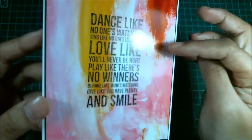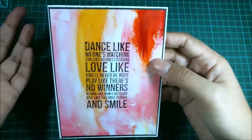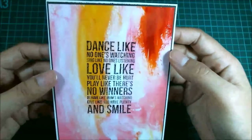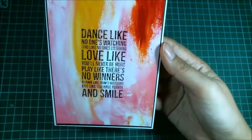And if you can see the glare there, this is actually photo paper. I ran out of my watercolor paper. If I print it out on watercolor paper, it would look really realistic. It's so nice and pretty.